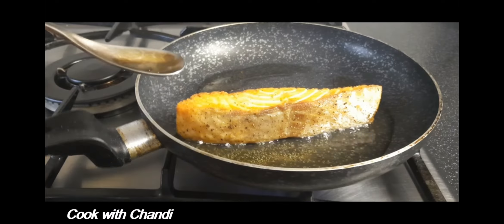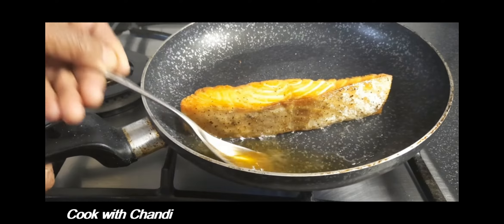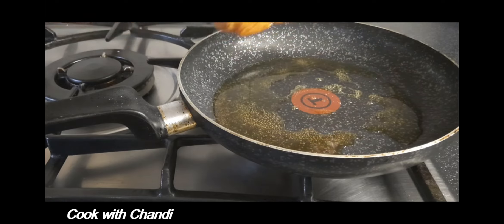Pan-fry the salmon, basting it with fat from time to time to keep the salmon from getting dry. Then take it off and use the same pan to make the sauce.